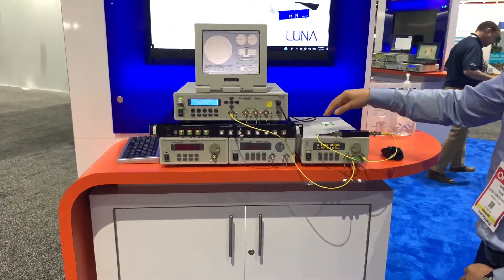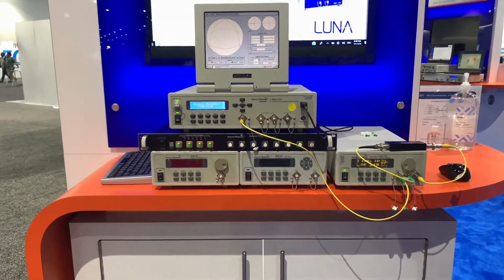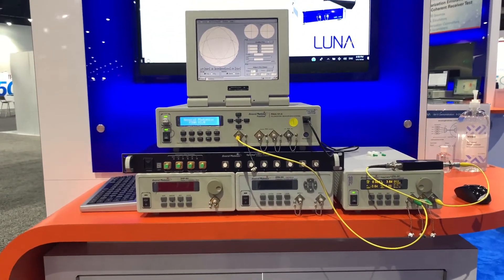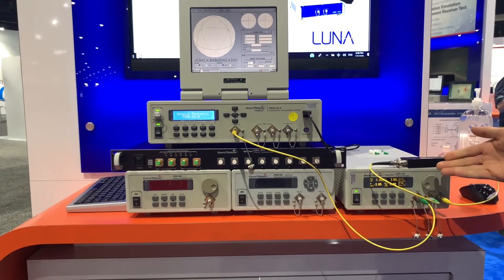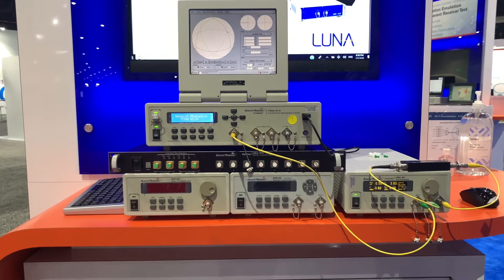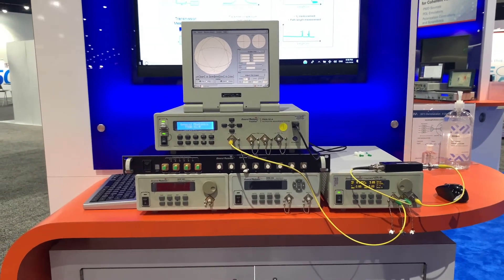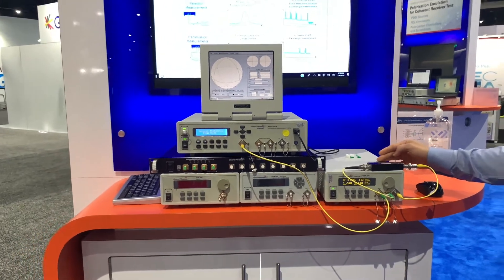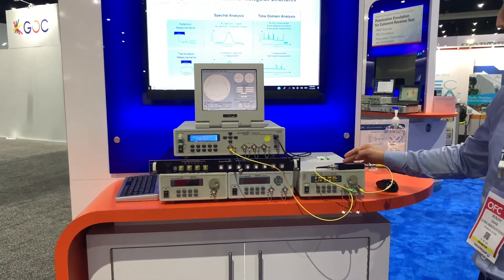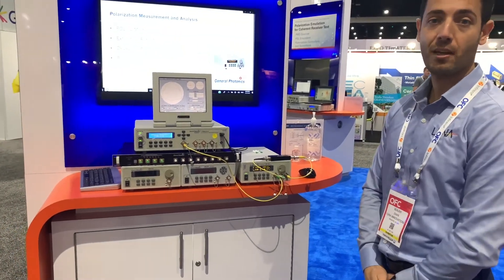In this demo I'm showing the PDL-201, an instrument that can measure PDL and insertion loss at one center wavelength. But if this unit is combined with a tunable laser, we can get a plot of PDL and insertion loss versus wavelength. This unit has a 30 millisecond measurement speed and the ability to display PDL and insertion loss in real time.